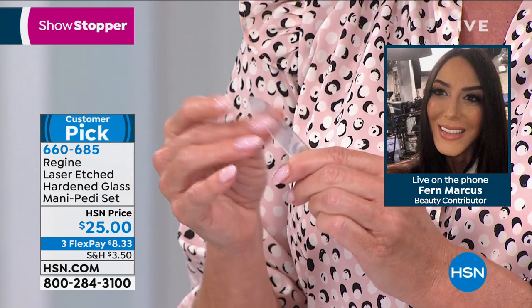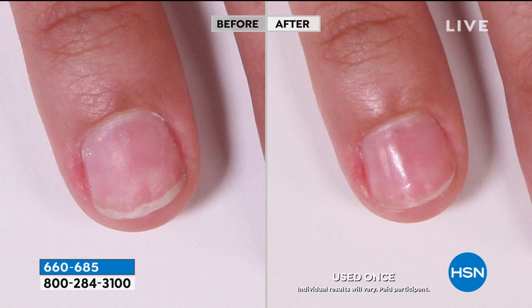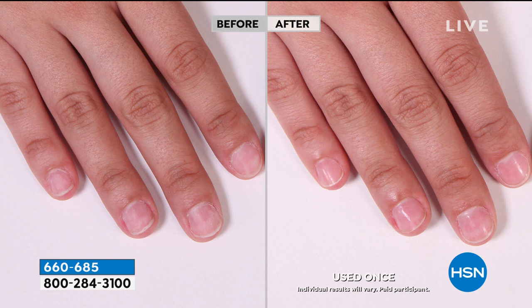I am positive you're going to get them home and say, I've never, ever experienced a nail file or pedicure tool like this before. It's been the customer pick after customer pick on .com. This is not just a file — this is the before and after you get with this nail file.